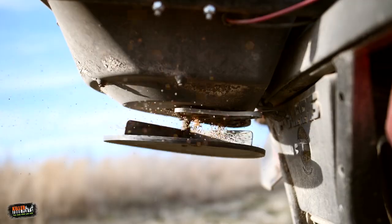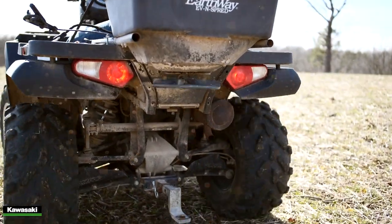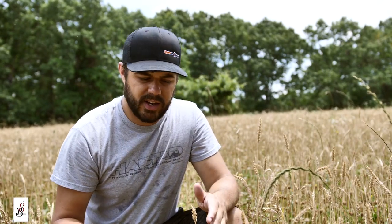Welcome to my clover food plot. I want to show you guys a technique that I've done this year and really followed it all the way through, and the benefits from it. This has always been a clover food plot since I established this property about three or four years ago. I used Killer Food Plots resurrection clover this year and frost seeded in here.